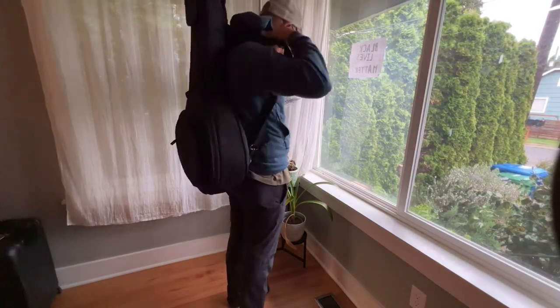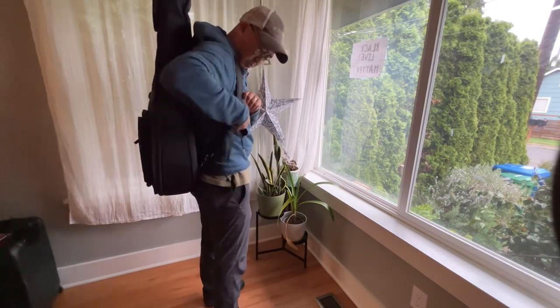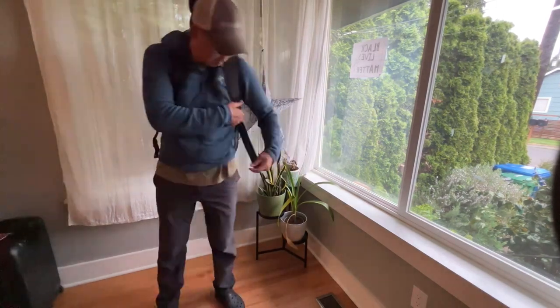This case is light enough not to kill your back hauling your banjo around at a festival, and yet has enough padding and high quality that it'll last you a long time and protect your banjo.